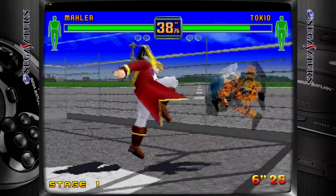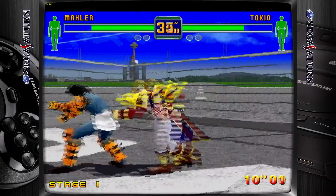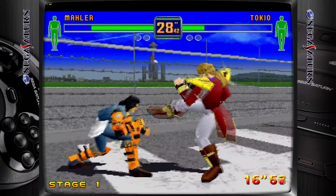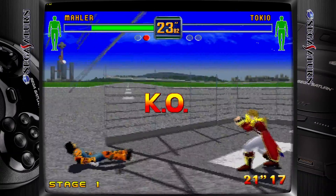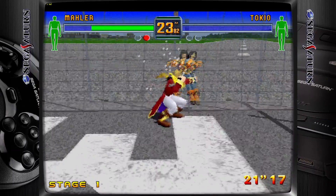One thing the Polymega has over this is the ability to play from an original disc. We can kind of do that here with a PC — we'll just have to rip the disc and use the ISO or the bin and CUE file. But I'm going to tell you right now, as soon as that thing releases, Sega Saturn game prices are going to skyrocket because the scalpers know people are going to want to get a hold of them to play on the new Polymega.